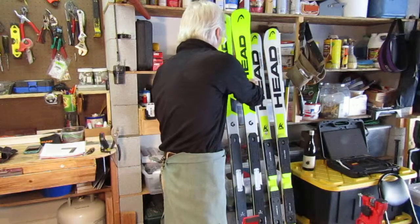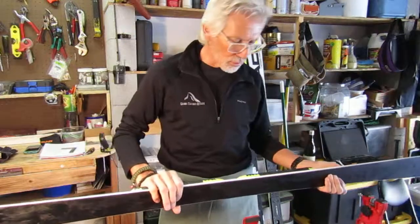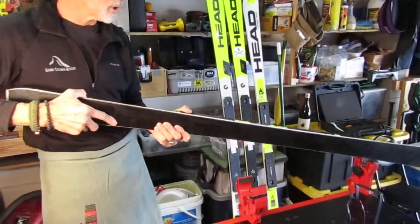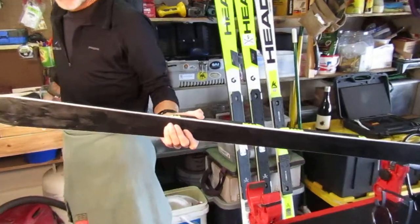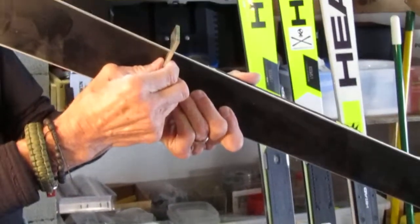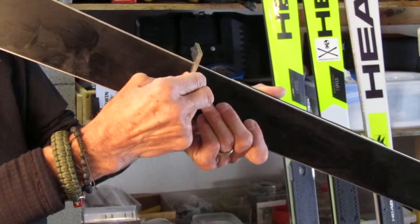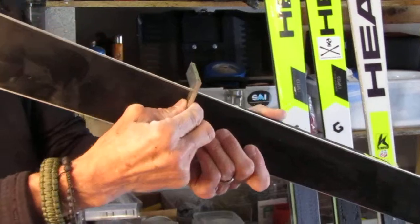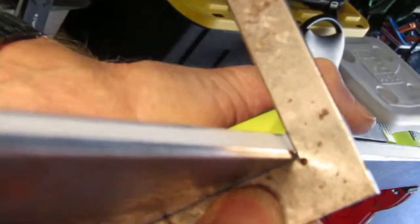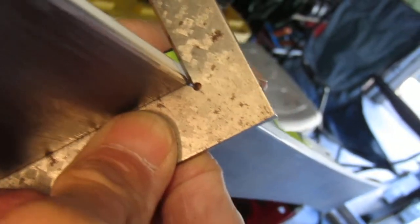I'm going to do that first with my last year's ski because I know I had a three-degree bevel on it. I'll take a quick look and show you what I mean by bevel. I take my 90-degree square — there are other devices, but I just use a plain 90-degree square — go down and take a look. When I tip it, we'll see light in that 90-degree corner, and that shows me what kind of side bevel there is.